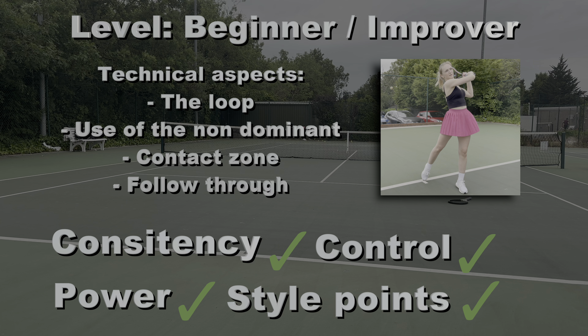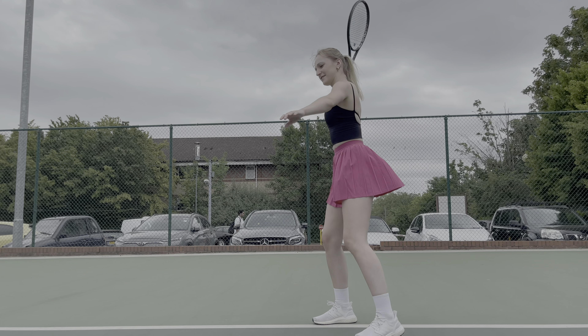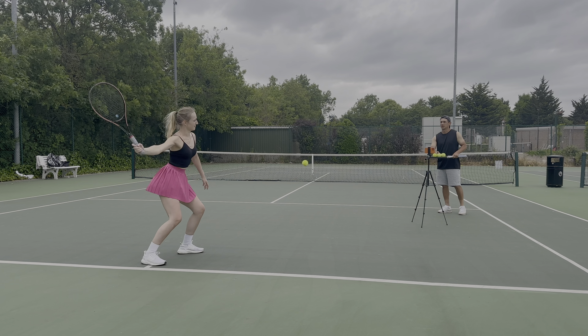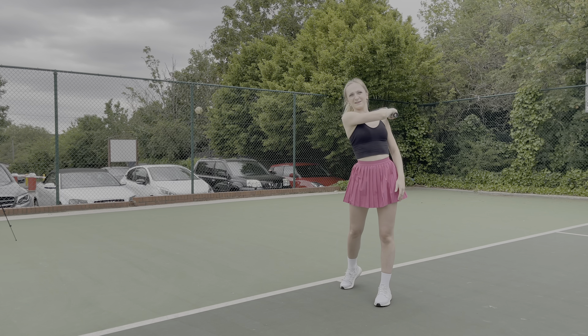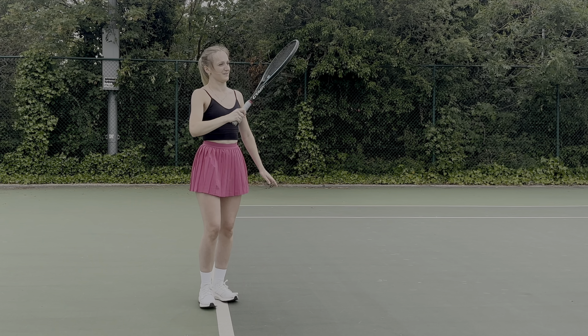This is where we started with Claudia, and you can see it needs a lot of work. The balls aren't really finding the court, she's hitting too close to her body, her strings are open at contact, and there's very little control overall. She's not sure what to do with her left arm, and this is crucial when it comes to the overall shape of the shot — we'll discuss this in more detail later in the video.